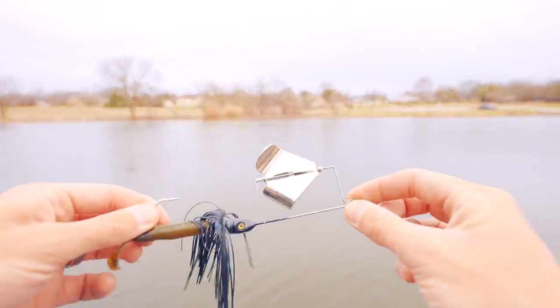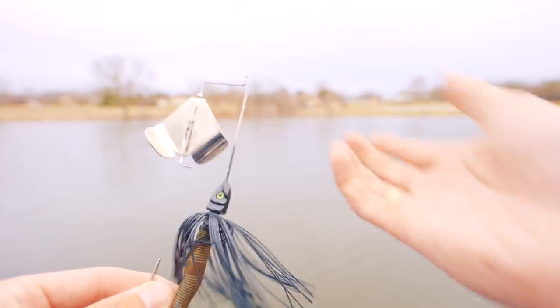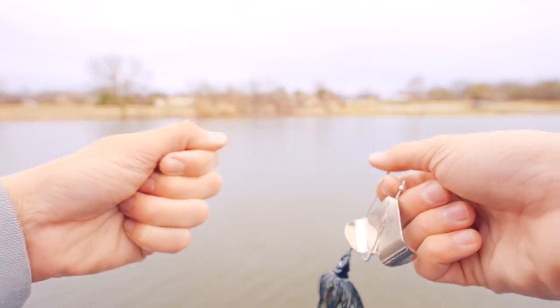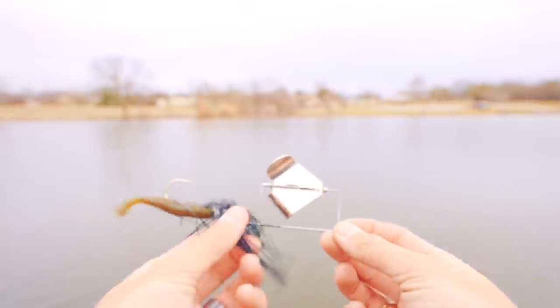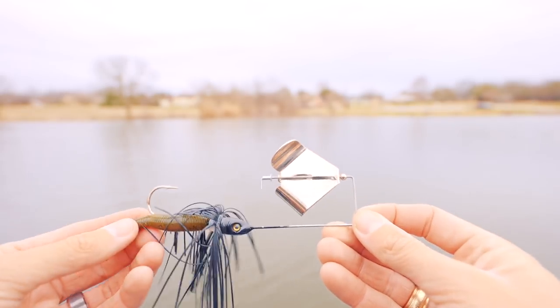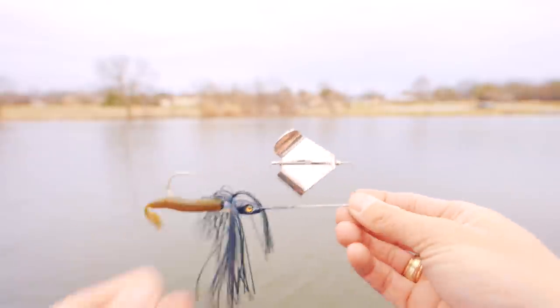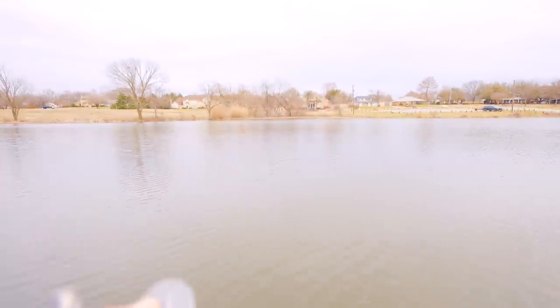The next one I feel like I don't have to fully show is the buzzbait — it has the exact same open eye situation as the spinnerbait. You tie it just like you did the spinnerbait: feed the loop through, have line on both sides, tie an overhand knot, and slip the loop through the entire lure. On a buzzbait you should allow yourself a bigger loop because it's a very long horizontal lure. That's your tied buzzbait.